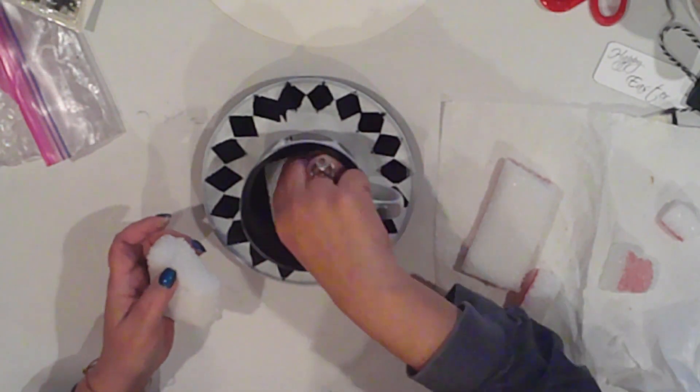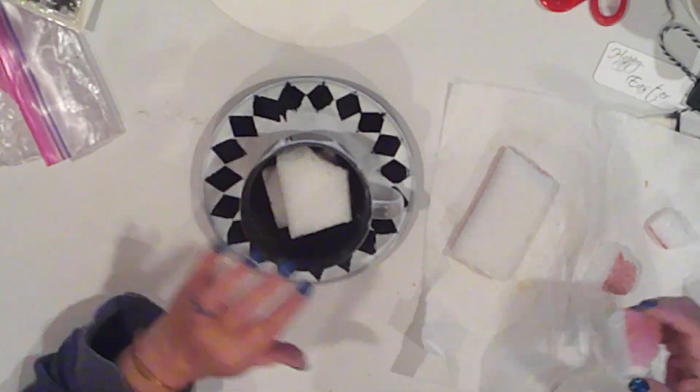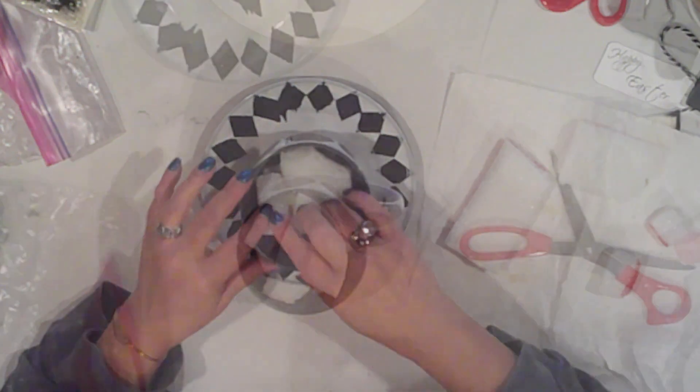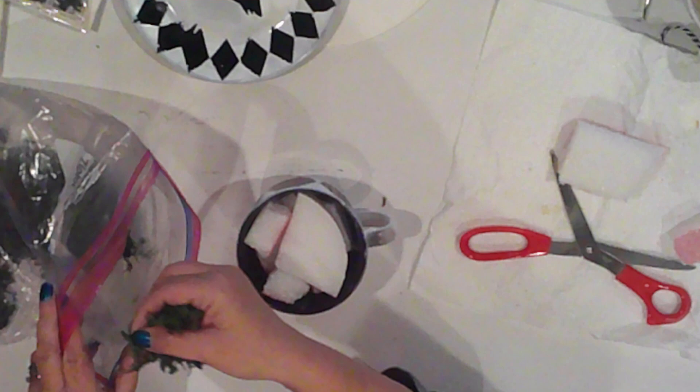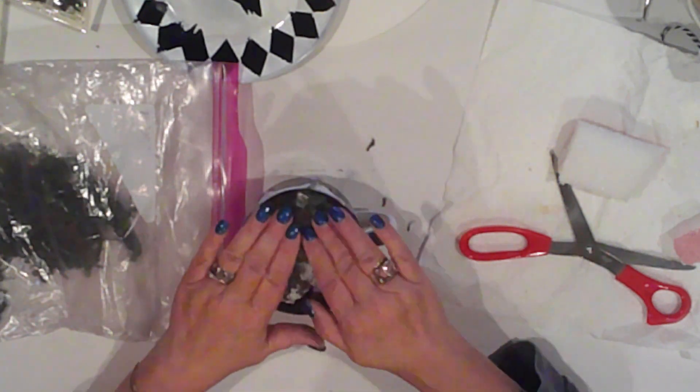I'm going to fill the cup with scraps of styrofoam that I had laying around, and then fill the top with some Dollar Tree moss. I'm not going to glue it because I'll be reusing these items, so this is good enough.